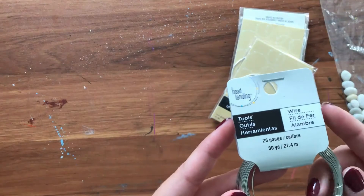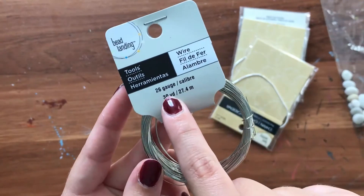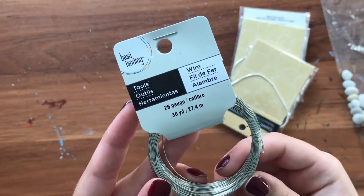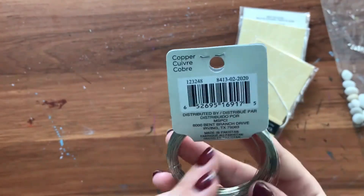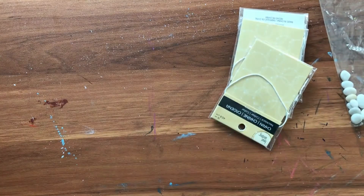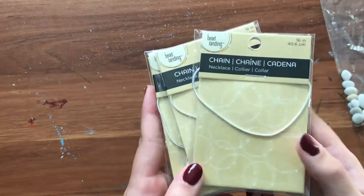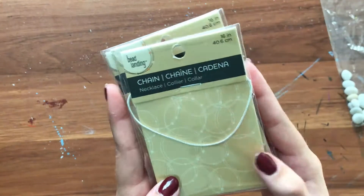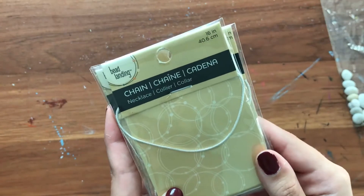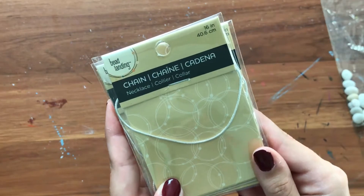You're also going to need some craft wire. This wire is 26 gauge, which means the thickness of the wire is really thin, and it also comes in silver copper, which I just prefer, but you can get it in other colors. And last but not least, you're going to need your chain of choice. Definitely get something with a lobster clasp at the back and in your preferred length — so this one is 16 inches, which I prefer over an 18-inch necklace.